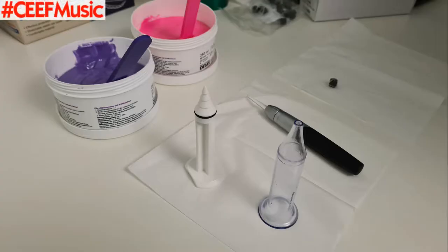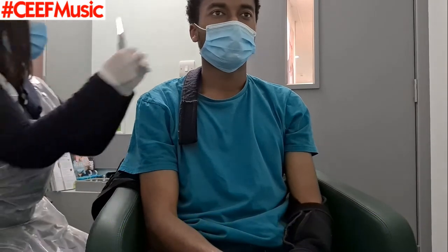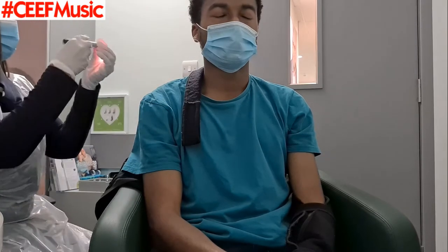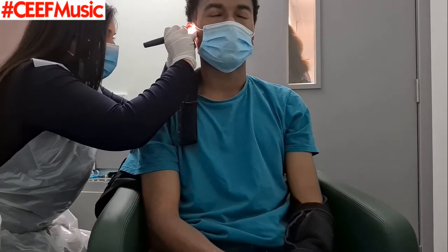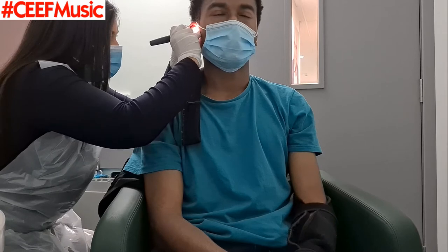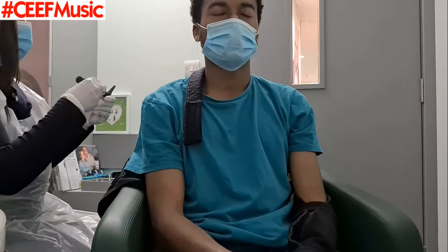As you can see, we've got the pastes and stuff, whatever the thing is called that they use. They use two of those and mix them together like Play-Doh. At the moment, what's happening is my ears are just getting a final check. But as I was saying, what happens is they mix these two substances together and that's what they actually inject.